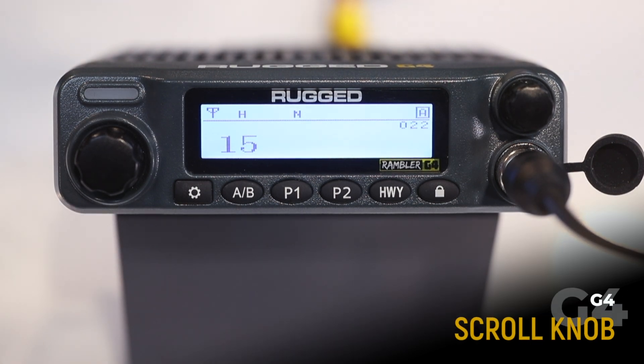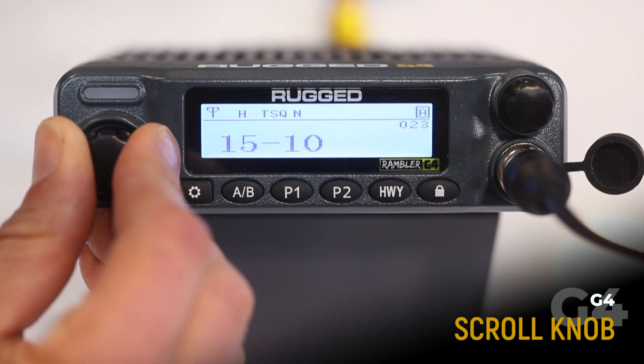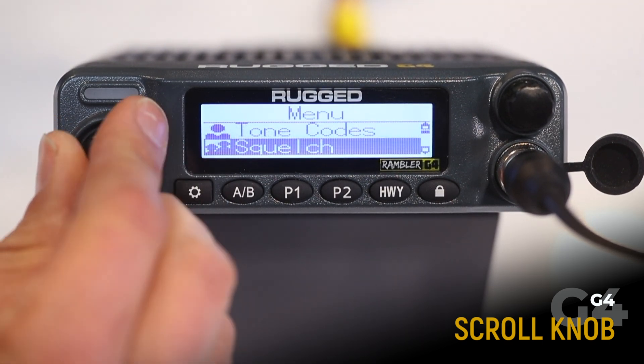First, let's look at the G4's controls. On the far left, we've got the channel/scroll knob. Use this to change the channel or to scroll through the menu options.